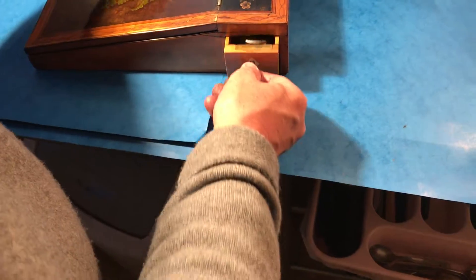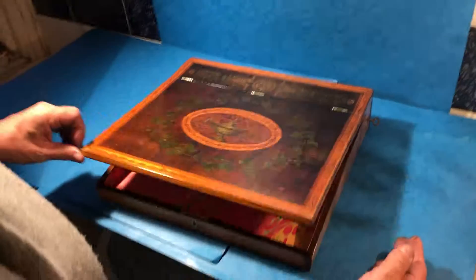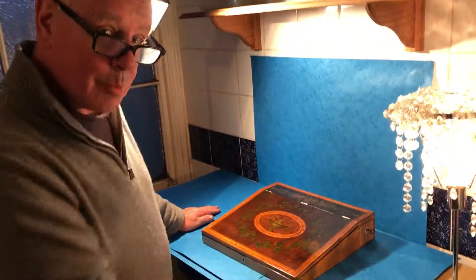It's got a key, but the key's just for decoration — the locks don't seem to be working. And then it's got a relined interior. It's a beautiful, gorgeous box, and so difficult to find when they get this early. It's got a cracking provenance.